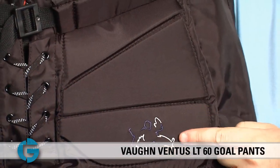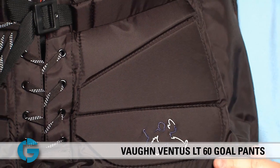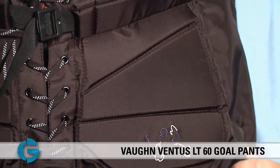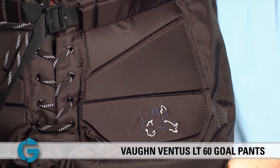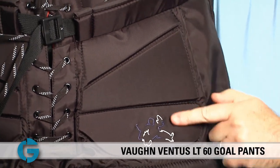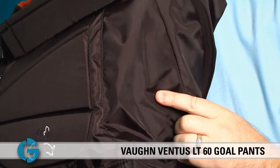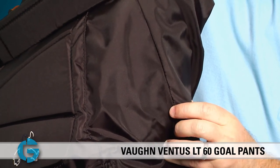Above the thigh guard sits an integrated segmented groin pad. This pad gives added protection and a more solid frontal blocking surface, and its segmented and contoured design allows the goalie to move easily without interference. Adjacent to the groin padding are two internal pads that hold the pants outward at the hip for increased net coverage and protection.